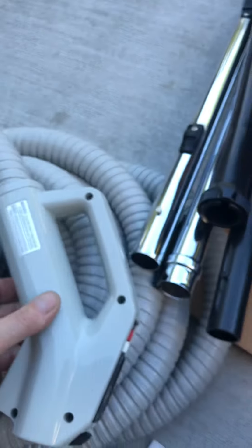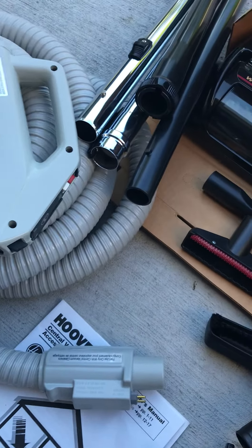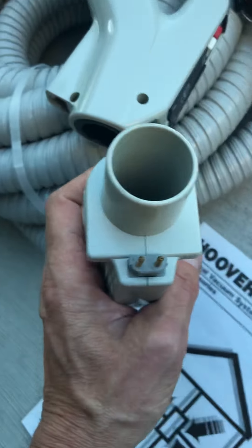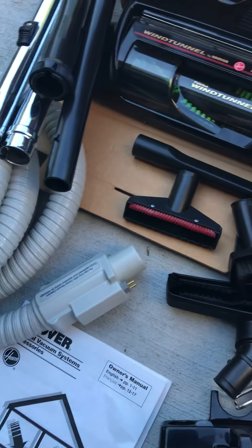Never used, brand new. I just opened it up so I can show people what it is. I have two of these for sale. And here's the wall connection right here.